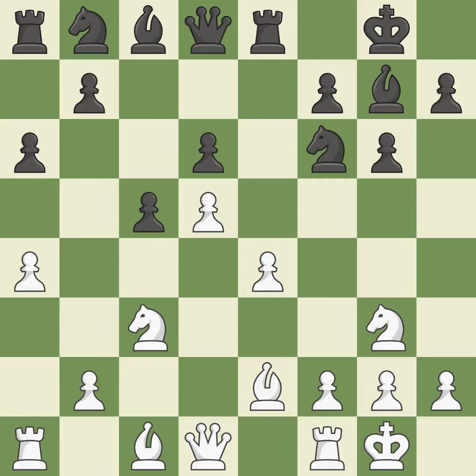Castling develops a rook while also moving the king to safety. Castling to the same side of the board as the opponent tends to lead to less sharp positions compared with opposite-side castling. A knight moves out of its beginning square and into the action. While not a mistake, that is also not the wisest course of action.